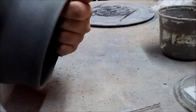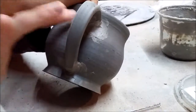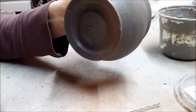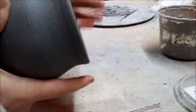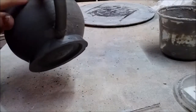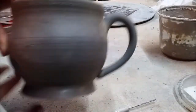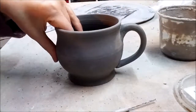A weak attachment can result in the handle cracking off during firing — which is sad — or it could crack many years later and not have a nice marriage to your piece. Of course, you can clean up any excess slip on the surface later. We now have a nice handle with a firm attachment to our mug.